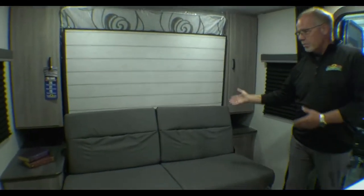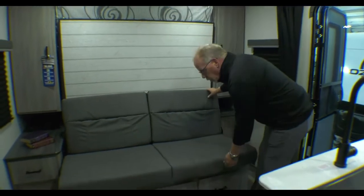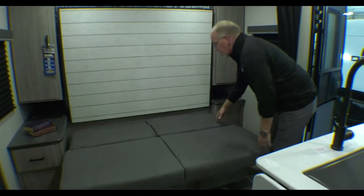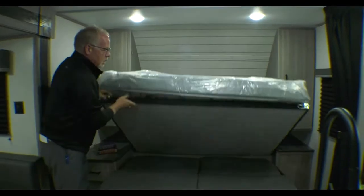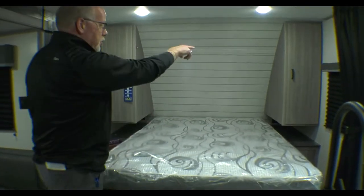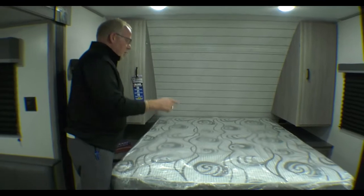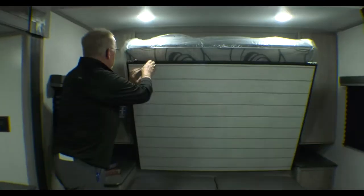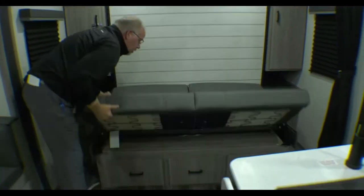There is an optional ladder for the back. Going inside, here you have your Murphy bed. With the Murphy bed, you get the optional couch, which gives you more seating when the bed is up in place. It's very easy — lay this down, there's a latch on each side. Pull it down and you've got your queen bed. You have two nice wardrobes with a lot of storage on each side — very deep. Night stands on both sides. We can fold this back up once you're done, and you have your couch again.